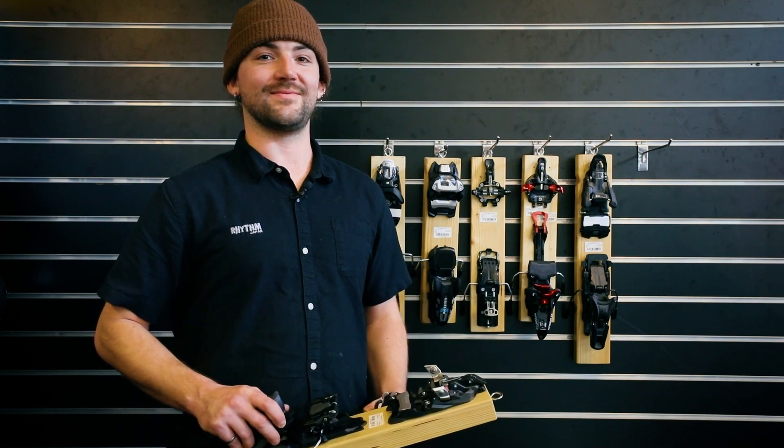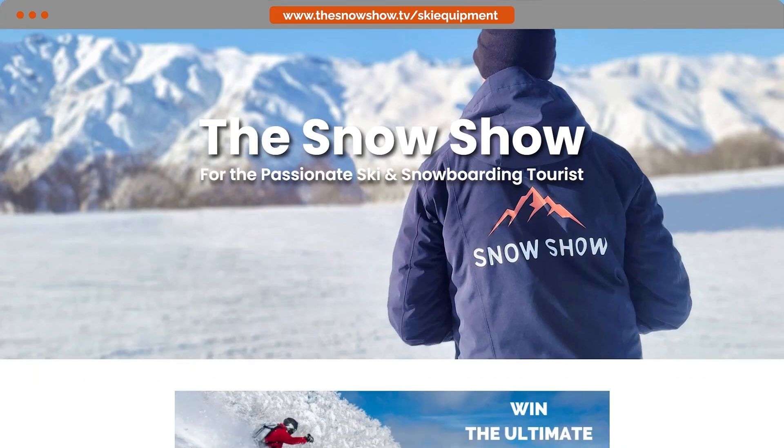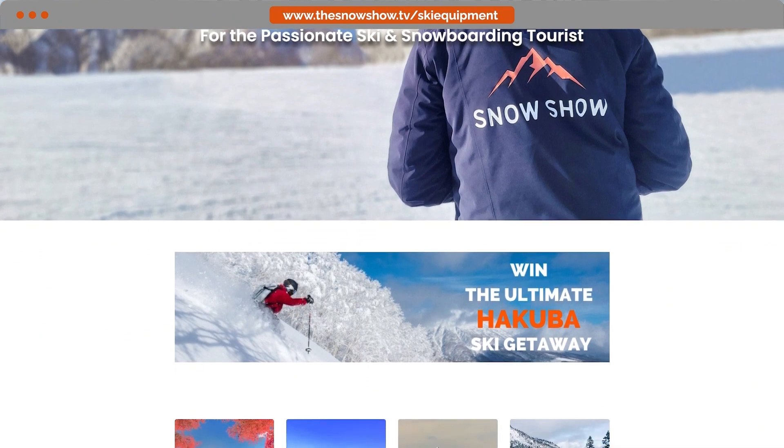And now you're set up for skiing. For all your ski and snowboard equipment needs, visit thesnowshow.tv/ski-equipment.